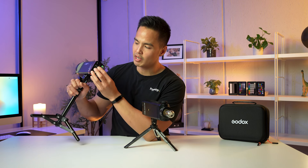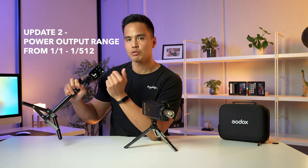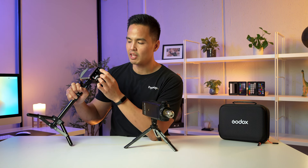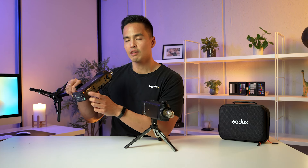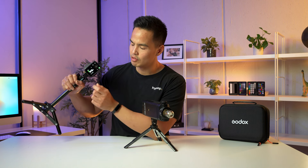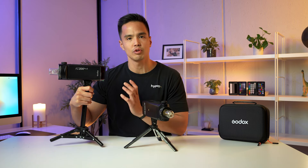Another update is that they now have power output in 0.1-stop increments, all the way down to 1/512, as opposed to 1/256 on the previous model — giving you a lot more stops of power to access. A third change is the color group indicator. You can see the group is currently on A, which is red. There are now LED indicators visible from a distance that match the group colors. When I change the group over to B, the indicator changes to green — great when controlling multiple flash groups.